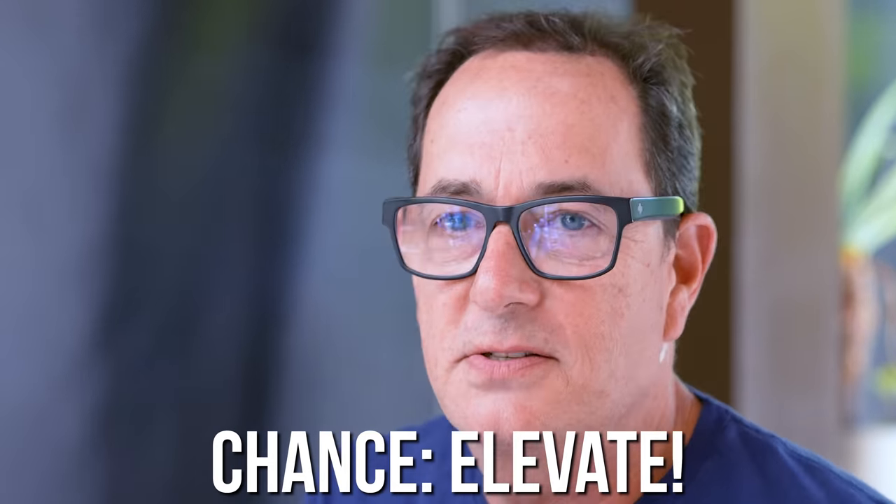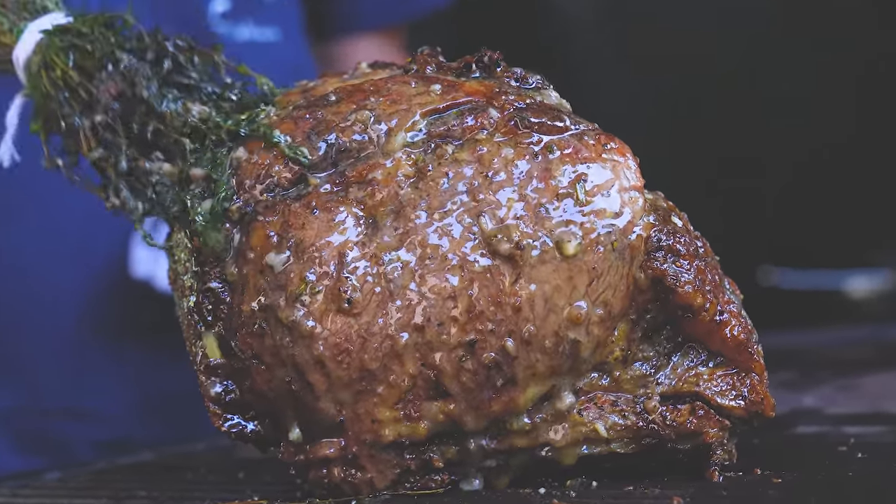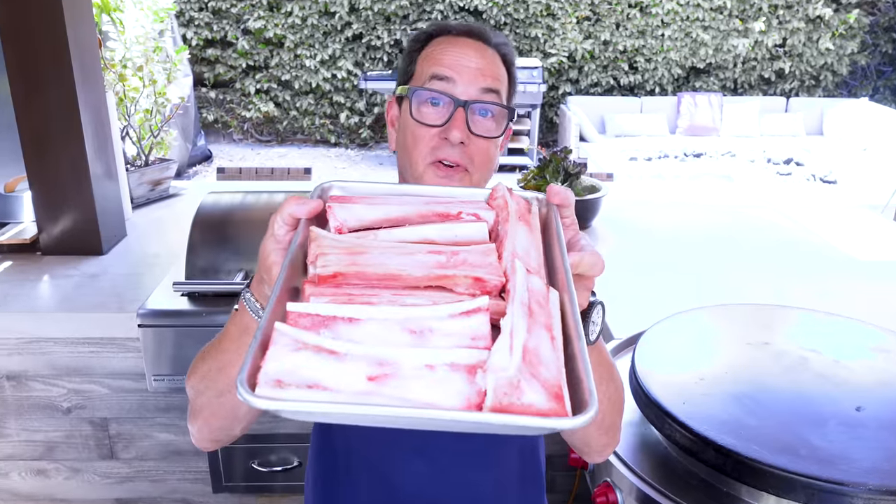One of the best ways to make it is on the grill. And to elevate it, we're gonna make a very special butter to go with it — a bone marrow butter. We're using two different parts of the cow that will come together in the most joyous way. Most people make bone marrow butter as a compound, slice it and put it on top — we're not doing that. We're going to be basting the roast as it cooks, and then slather some on a slice at the end.